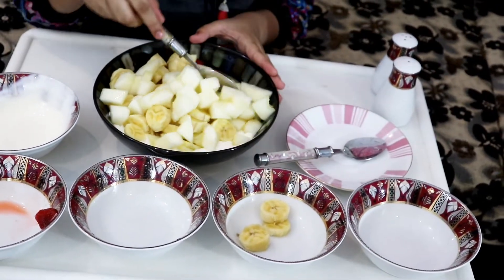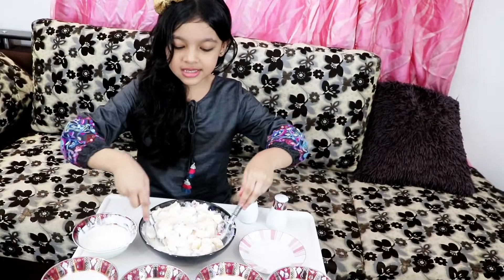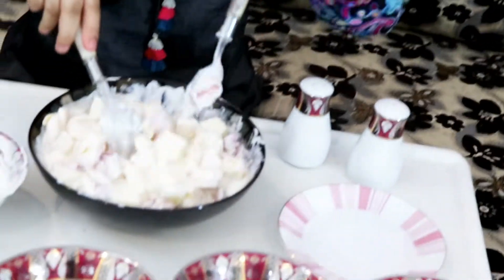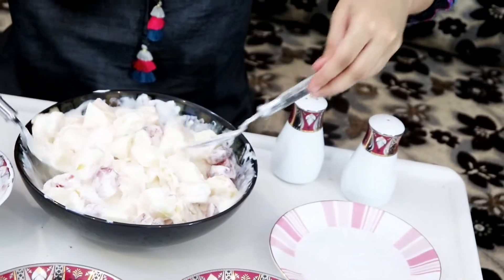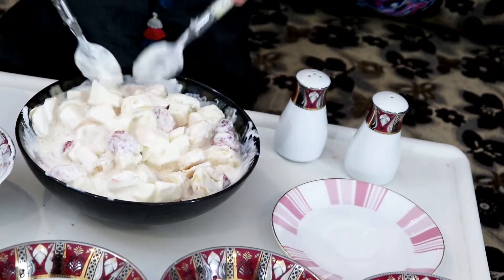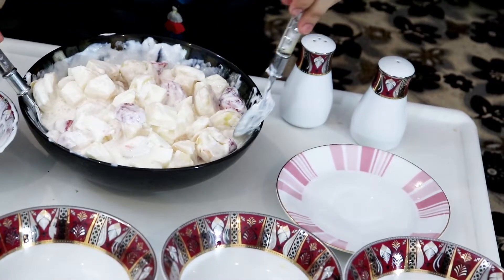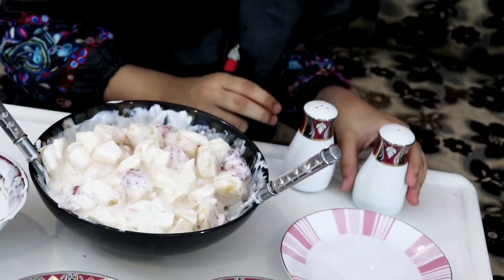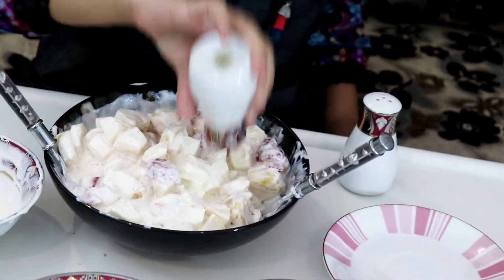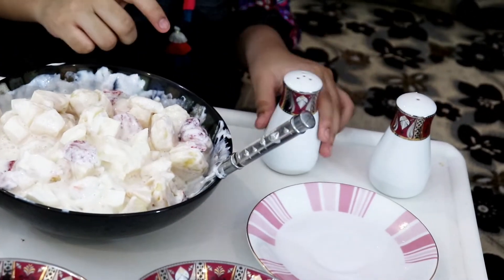Now we're just going to mix it a little bit, okay? So let's stir it nicely. Two spoons. There we go. Now I think we're going to add salt — a little bit of salt. Enough. And let's go.